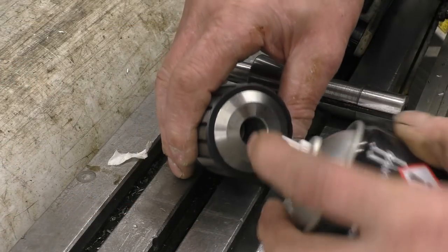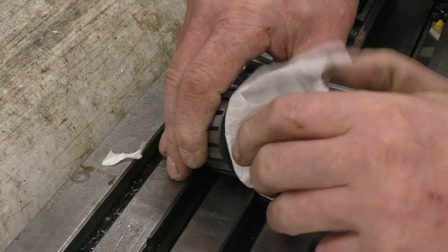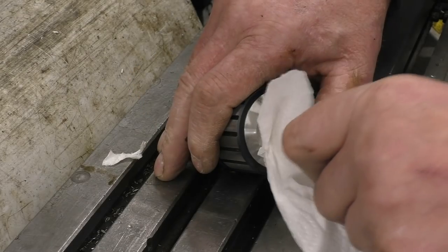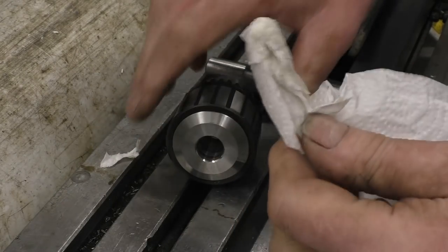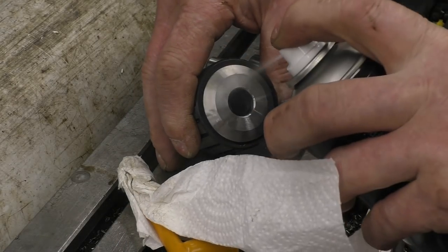Next thing is to clean the hole in the chuck. It's coming out dirty — there are traces of grease in there, packing grease. I want all that out.